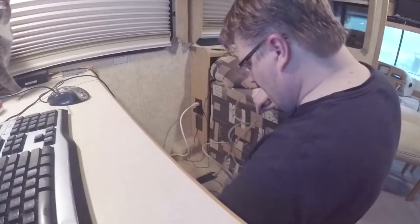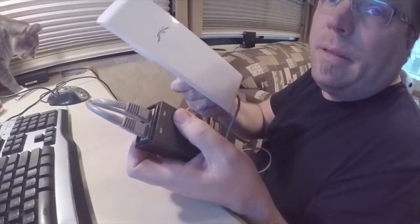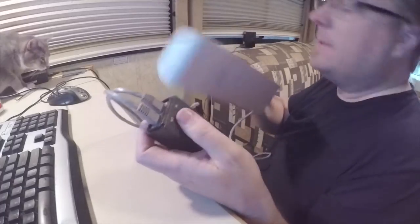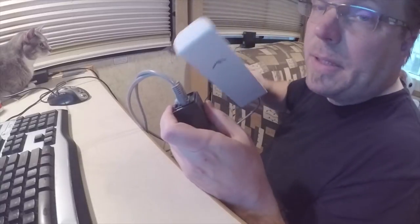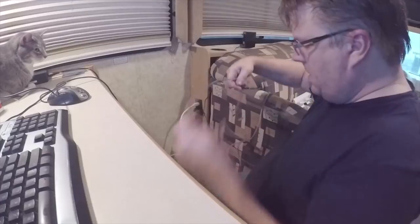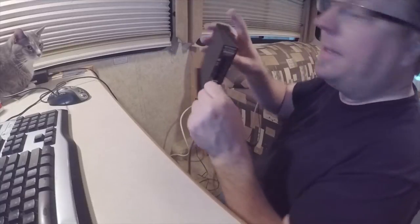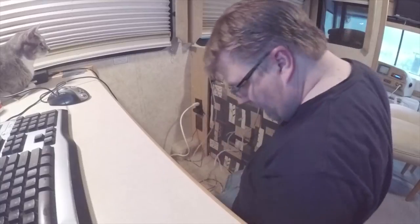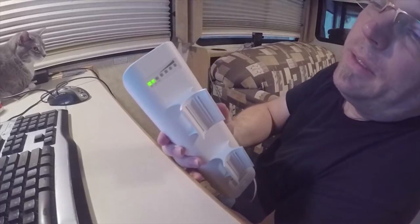It has Power over Ethernet and a network connection. The PoE goes to here and provides power as well as a network cable back. If I had the Ubiquity wireless adapter it would snap on right here, but I'm using my own router instead. This connects to the park, then I take the LAN cable and connect it to the network port on my wireless adapter. Then I plug in power for the Ubiquity device so it gets powered and starts trying to connect.